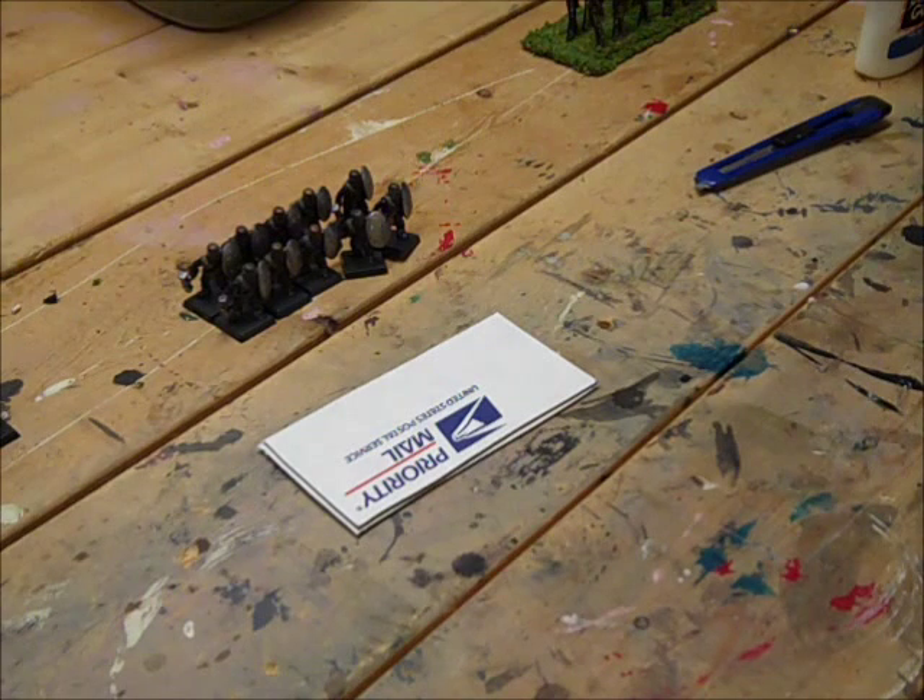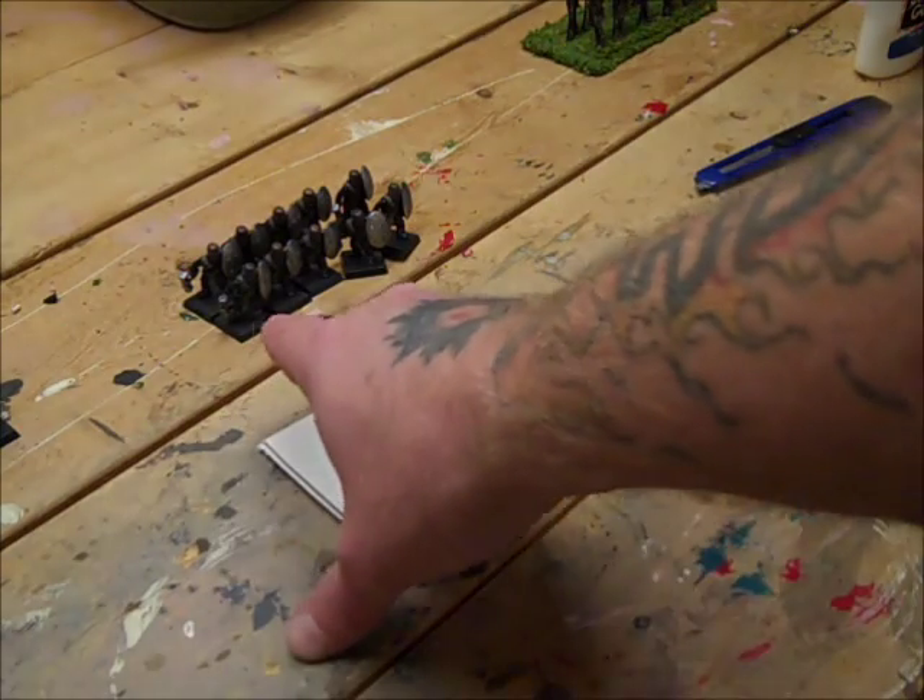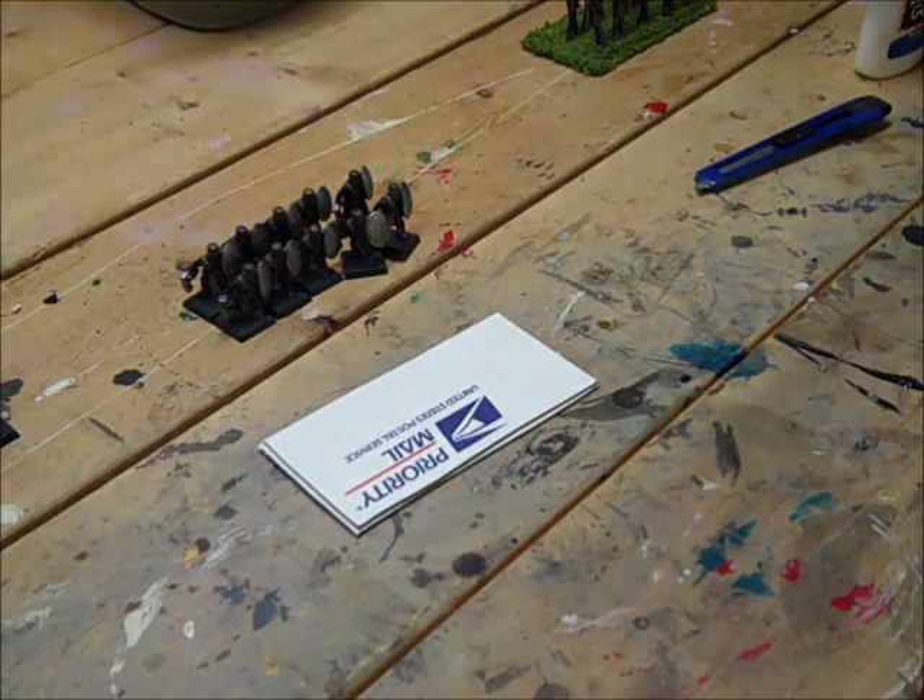Hey, what's up guys, this is Johnny back with the Kings of War channel. This video is going to show you how to make dirt cheap movement trays. In the last video we covered how to rebase the D&D minis.